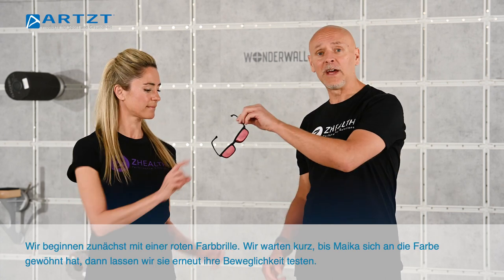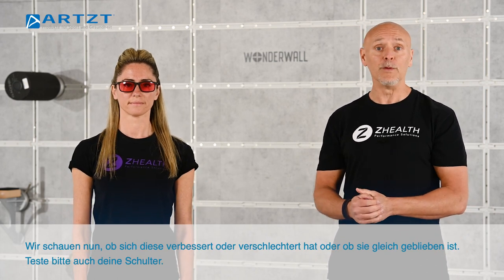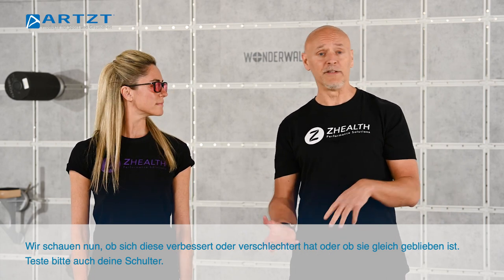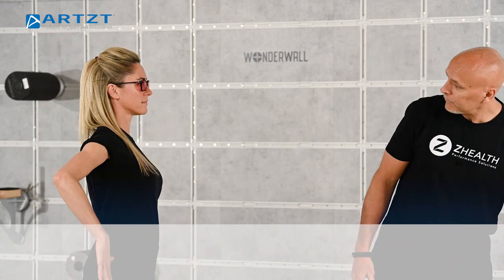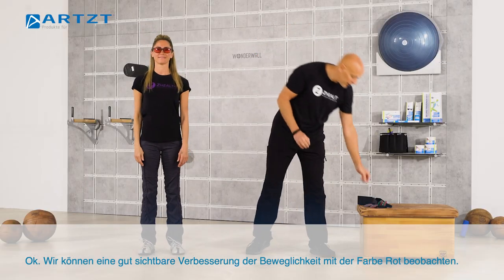We're going to start off — I'm going to have her put on a red lens. As soon as she has that on, we'll let her adapt for maybe five or six seconds, and then she can go back and retest her range of motion. What we're looking for is to see: does it improve, does it get worse, or does it not change? So we've got a pretty good improvement from the color red.